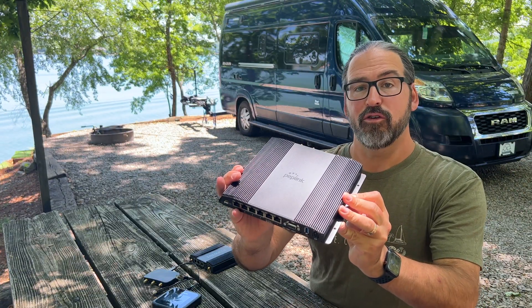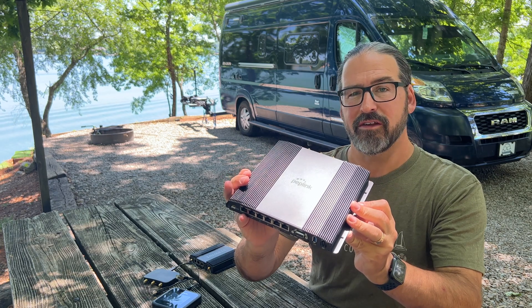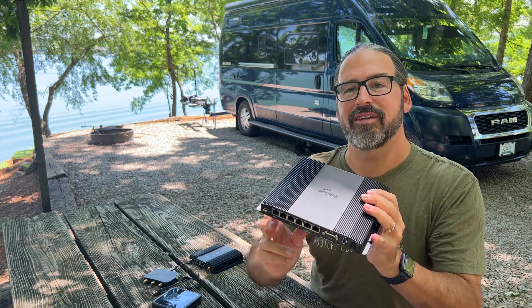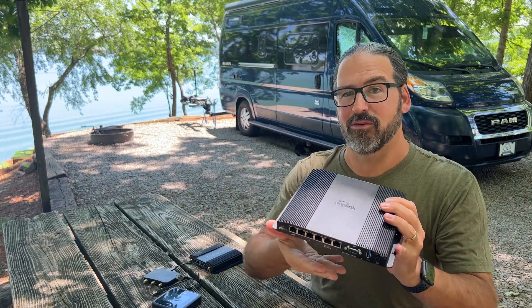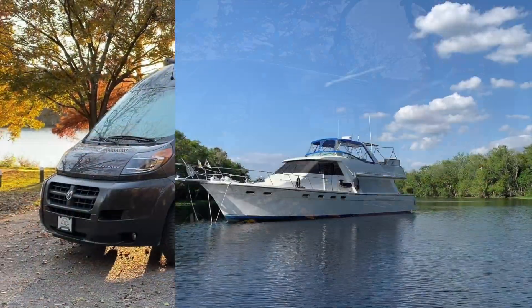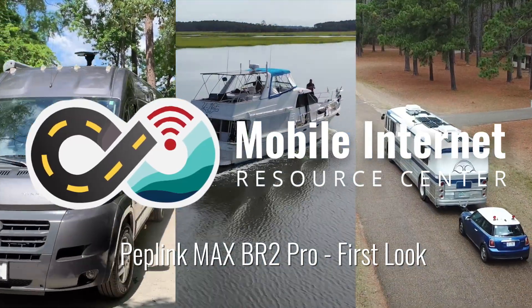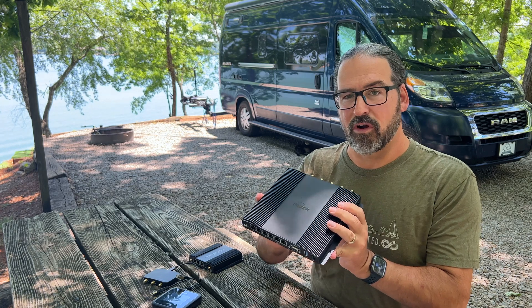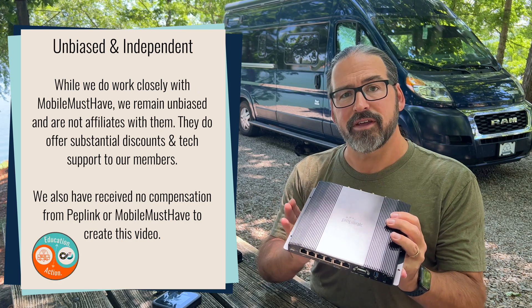Today we're going to take a first look at the new Peplink Max BR2 Pro, a new flagship mobile cellular router with dual integrated 5G, dual WAN ports, USB tethering, and more — capable of bringing together seven connections at once. I'm Chris here with the Mobile Internet Resource Center. This is kind of a new flagship mobile cellular integrated router from Peplink, and we're pretty excited about this.